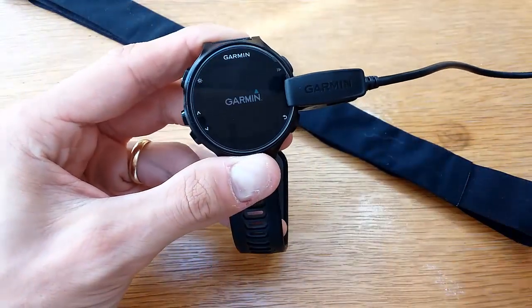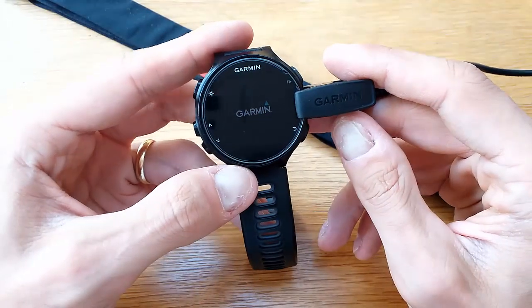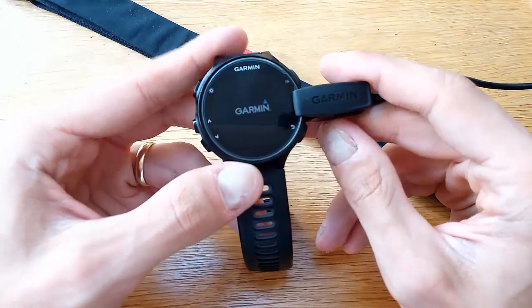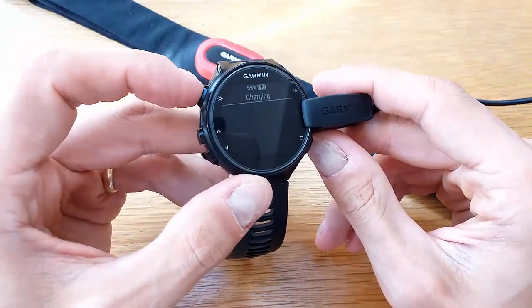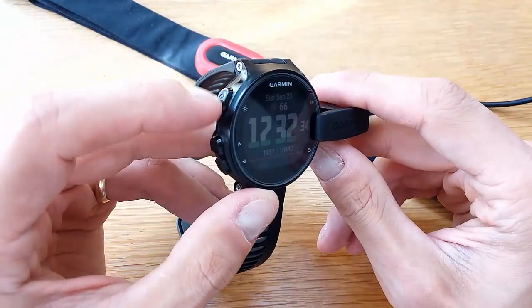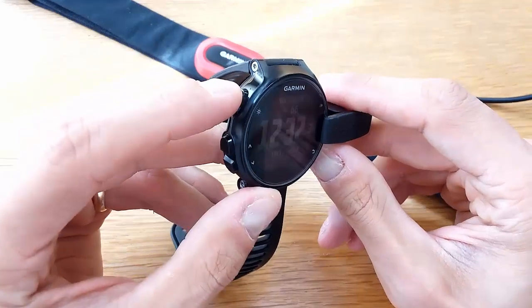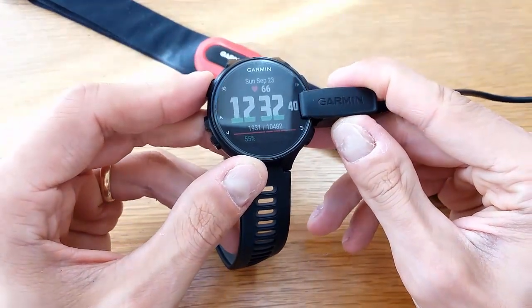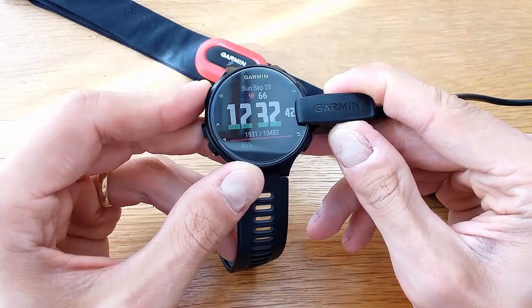In my case the watch is working fine, so I don't have any problems — but that would be the first thing to do. Another thing is to make sure that you can press the power button. I would recommend holding it for maybe 20 to 30 seconds.